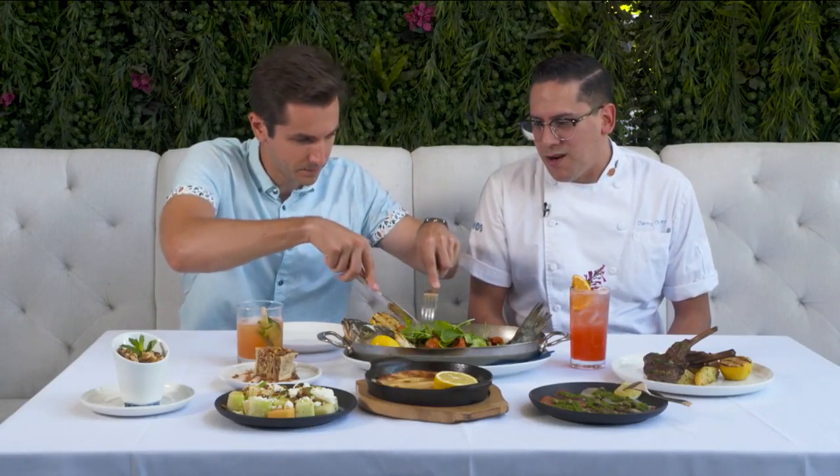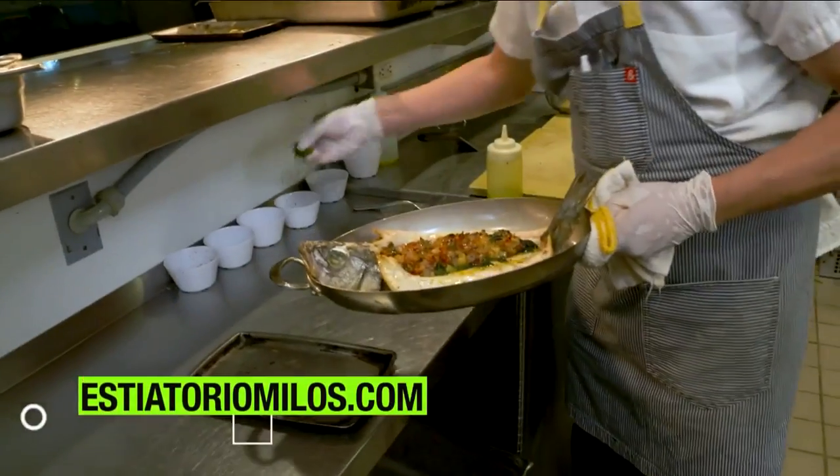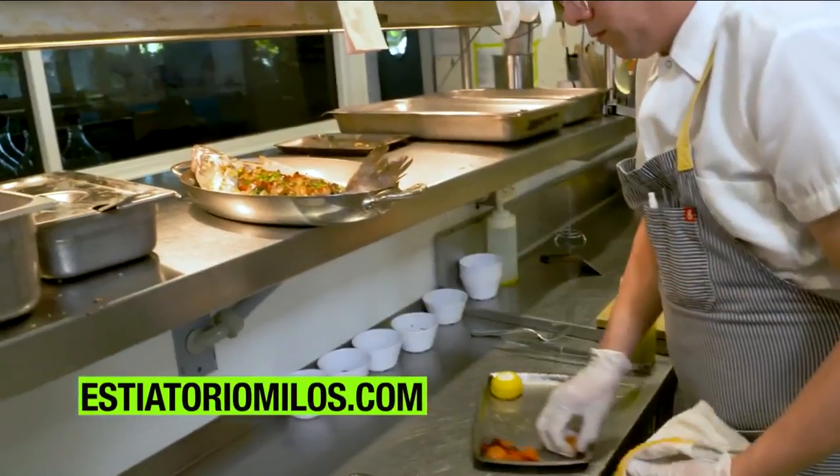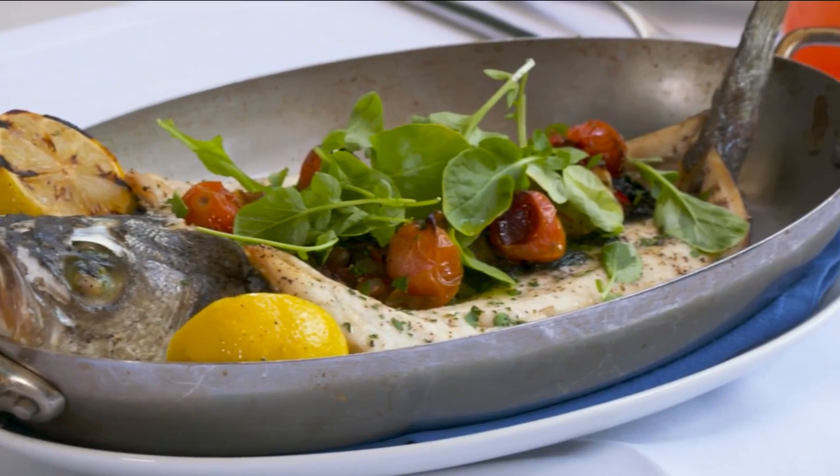I'm going to get some of this. What am I about to bite into here? This is our Greek sea bass — we call it Lavraki in Greek. It starts off on the grill and then it's finished off roasting in the oven. We have a vegetable called briam, which is kind of like a medley of vegetables — like a ratatouille but the Greek version. It's very delicious and so fresh for summertime. The staff loves this melon salad.